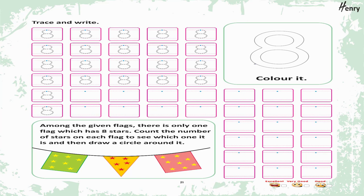8. Trace the number. Trace and write. 8. Color it. Among the given flags, there is only one flag which has eight stars. Count the number of stars on each flag to see which one it is, then draw a circle around it.